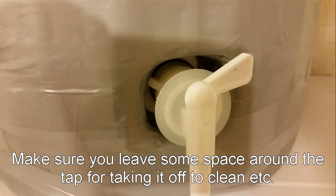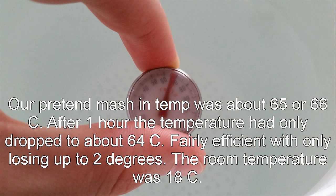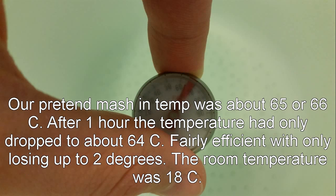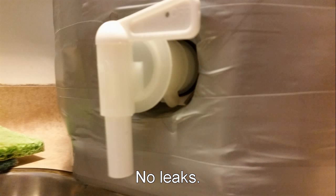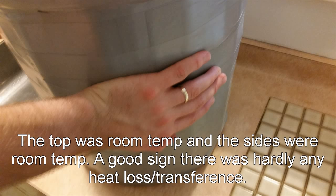We got the inside of the tap as well. Oh, and there's our first problem - water leak. This was due to the tap not being on tight enough. So tested, got about 65-66 degrees, left it for a whole hour, came back at about 64 degrees - that's Celsius. So a whole degree or two is not a problem. And feeling the outside of the mash tun just felt cold as well - room temperature, that is. You weren't feeling any of the heat coming through.